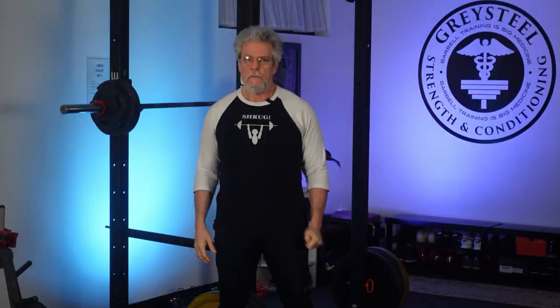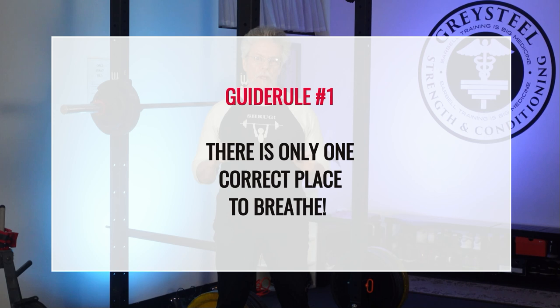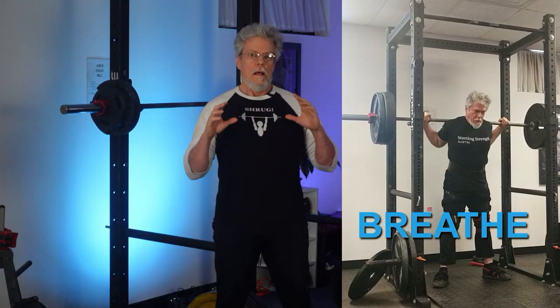It's easy if you just remember these simple guidelines. We call them guidelines because niceness is highly valued these days — although I don't actually see much evidence of that. So anyway, guidelines. But they're actually more like rules. Think of them as very, very firm but nice guidelines with a distinctly rule-like quality. Guide rule number one: there is one place and only one correct place to breathe for each barbell exercise. Guide rule number two: the breath comes at the beginning of the rep, not at the end.